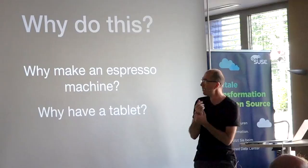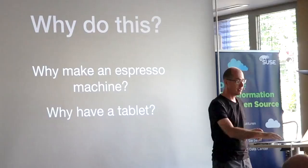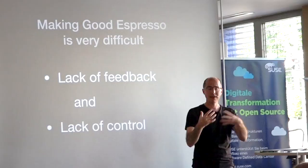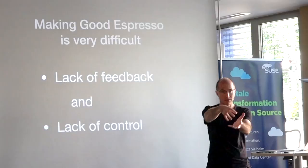The first question is why make an espresso machine at all, and the second is why have a tablet? The reason is simply that making good espresso is quite difficult for two reasons. One is there's a lack of feedback when you're making it — it's a pressurized vessel and you don't really know what's going on. And secondly, there's a lack of control over what you might be able to do.